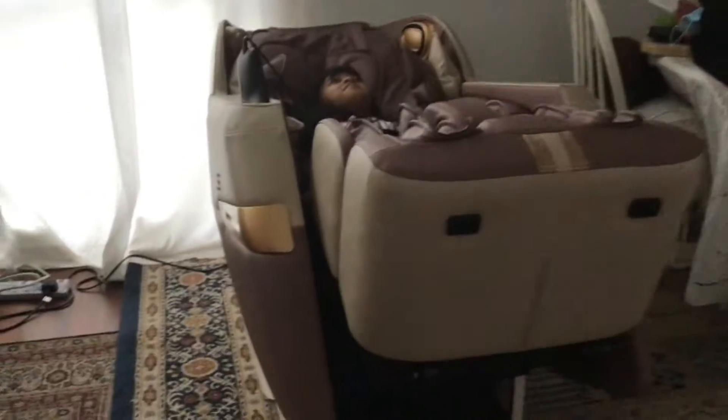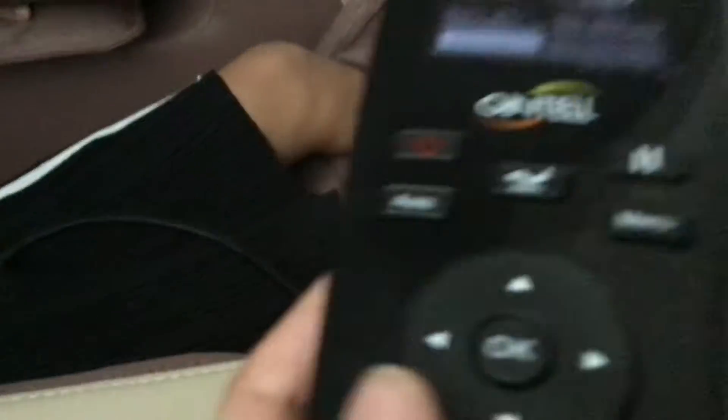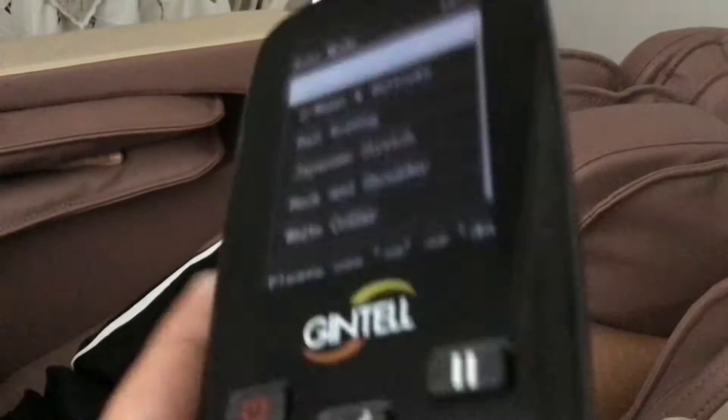This is how the massage chair works. There are different modes on the remote — I choose Sweet Dreams. One time I tried Japanese mode, but Japanese is kind of painful. Here's the remote with the auto settings.